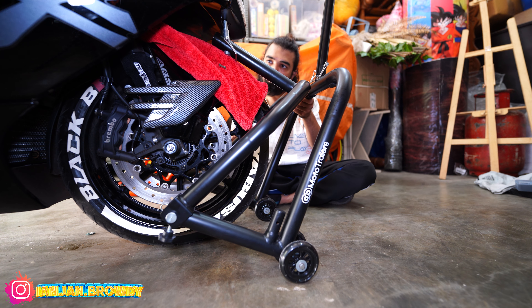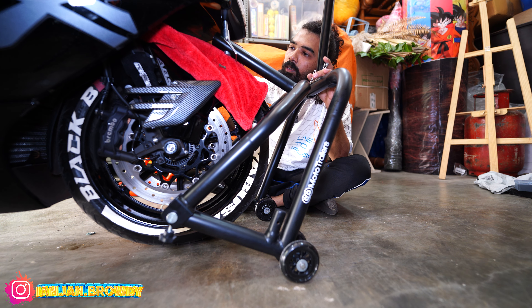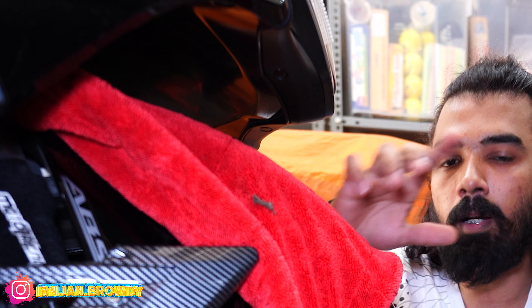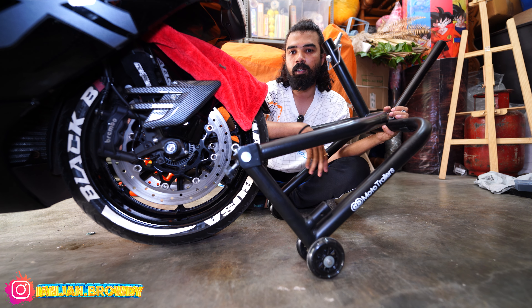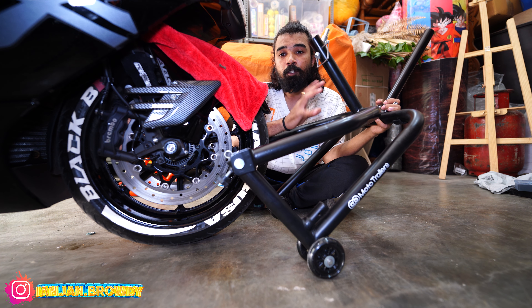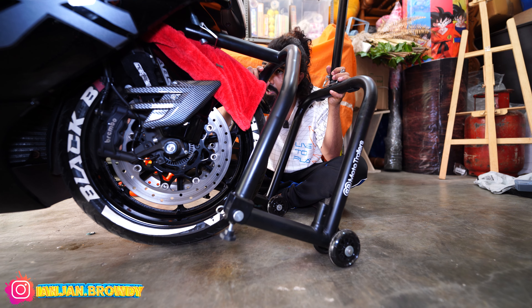There is a big problem. Our bike has a small distance between parts. The distance is very small. The length of the wheel installation area is a major issue. We can't mount this stand directly — it is very challenging.